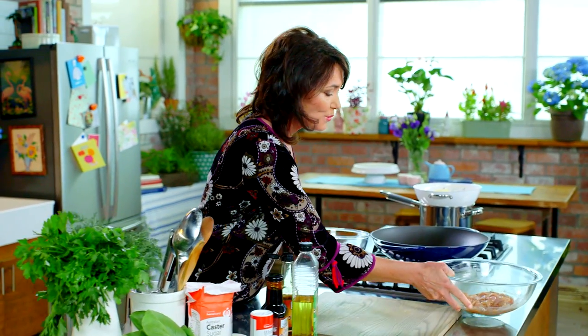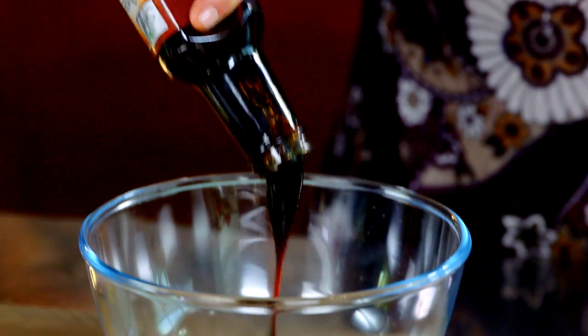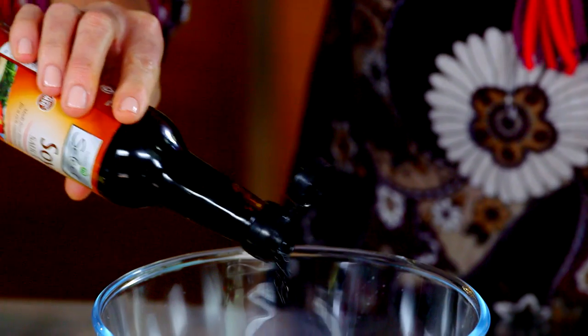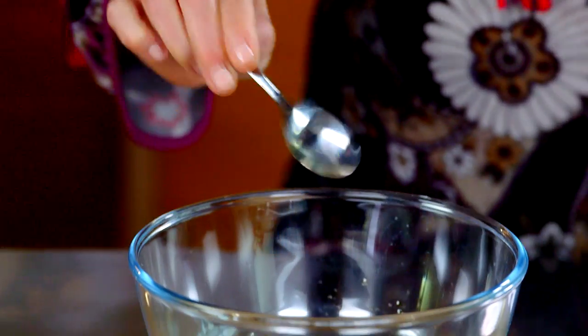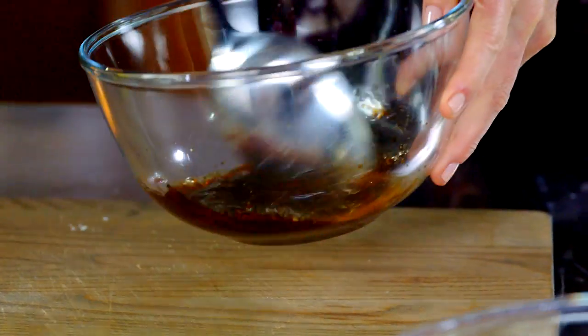Now to make the chow mein sauce — very simple and very flavorsome. Into a bowl goes two tablespoons of oyster sauce, two tablespoons of soy, a little bit of white pepper for a nice lift, a teaspoon of sugar — you need a little bit of sweet with that saltiness — and then about a teaspoon of sesame oil. Give that a nice stir. That's smelling wonderful. Sauce is done.